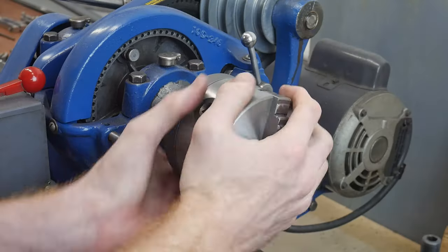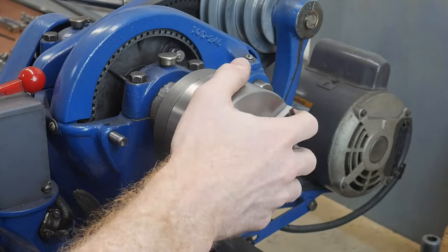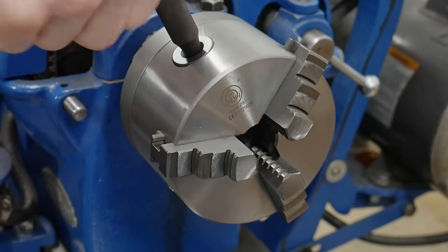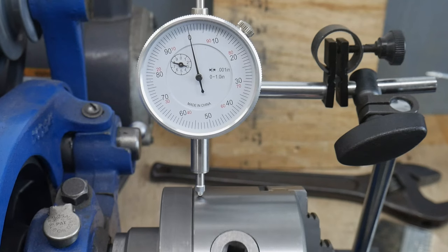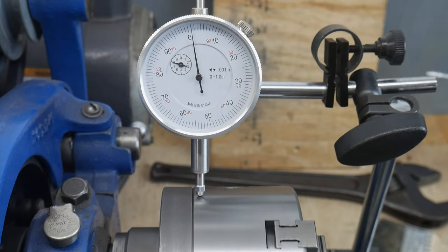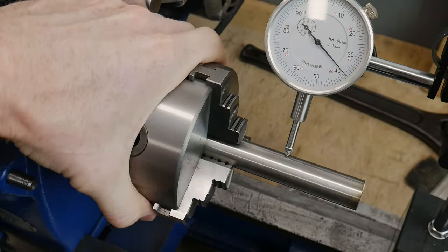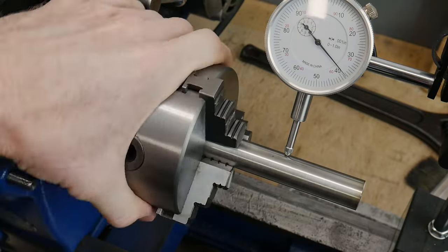This is what the whole assembly looks like after the adapter plate is attached to the chuck. I then threaded the chuck onto the lathe and actuated the jaws — I always thought three-jaw chucks were a pretty neat piece of engineering, so I'm excited to have one on my lathe. The total runout of the chuck body itself was only around one thousandth of an inch.